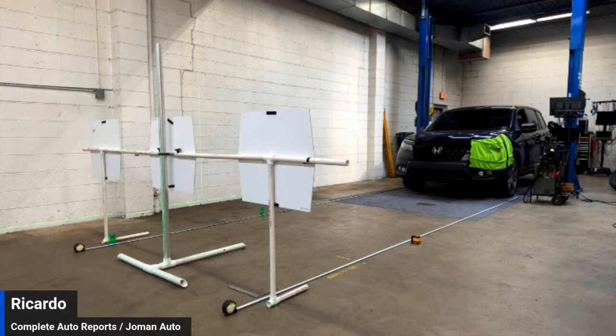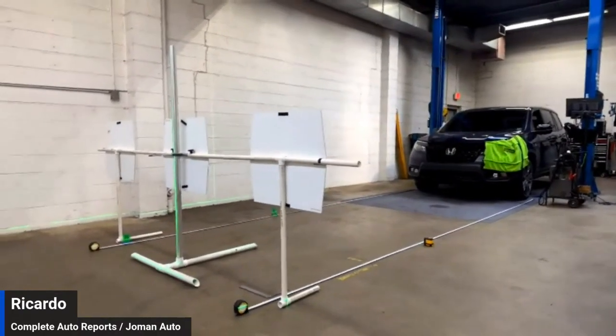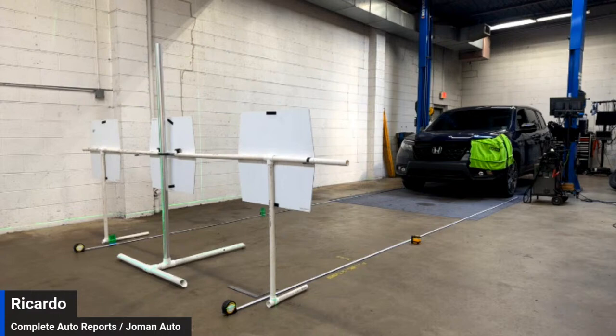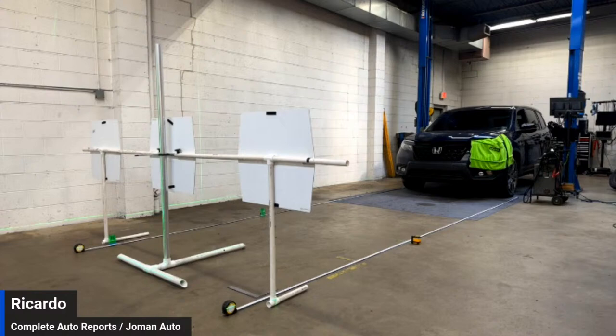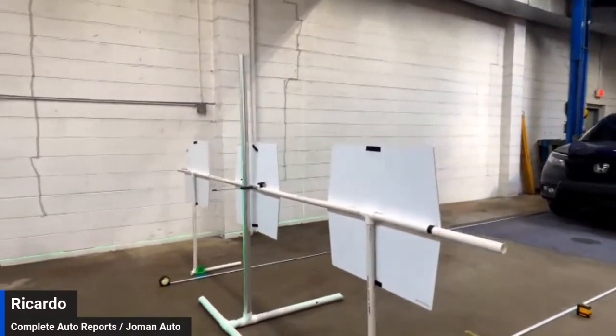Sorry about the feedback, guys. I'm going to try and reset the microphone, see if that helps. All right, I'm just going to try and talk loud so you guys can hear everything. So this is the homemade setup that we picked up from diag.net.